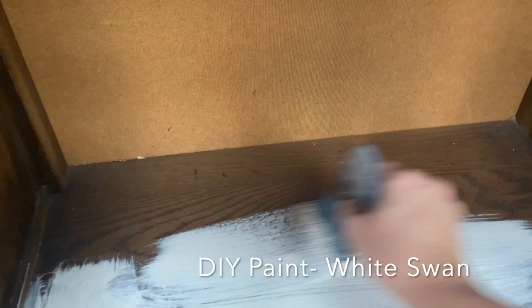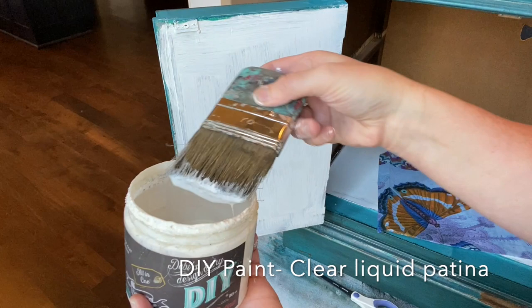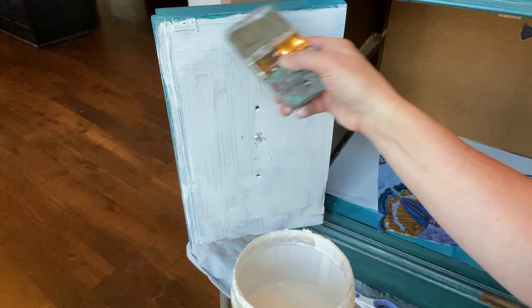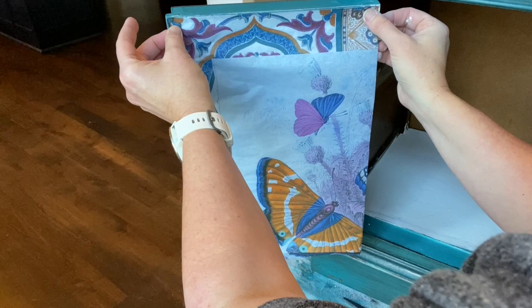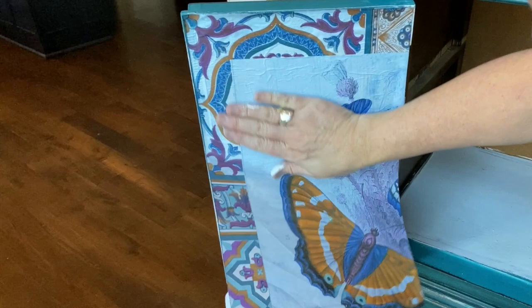So I applied a coat of DIY Paints White Swan to those areas, because whenever I'm using decoupage paper I want to have a light background so that the image shows up well. I let that dry and then I'm applying the DIY Paints Clear Liquid Patina, which is my decoupage medium — I put one coat onto the surface before I put on the paper. I cut the paper to fit and then applied it on top of the clear liquid patina, smoothing it out as I go very carefully. If there are spots that look like they're not sticking, I can go back in with the liquid patina underneath and add a little bit more.